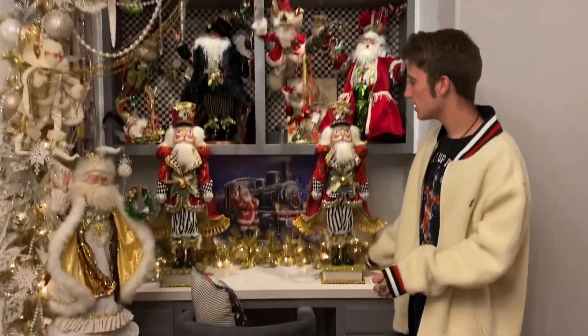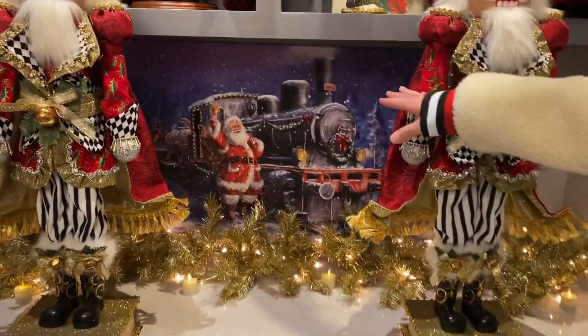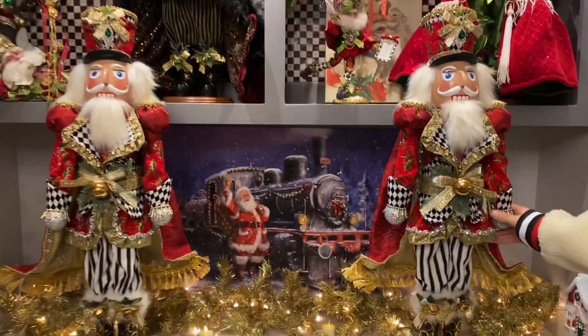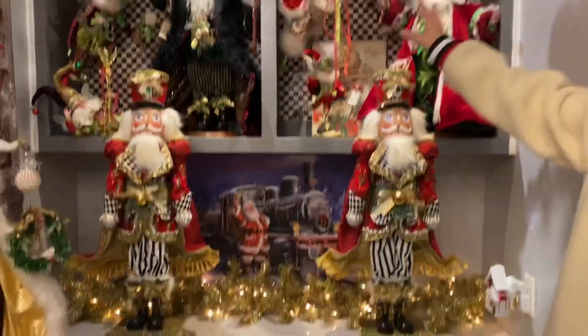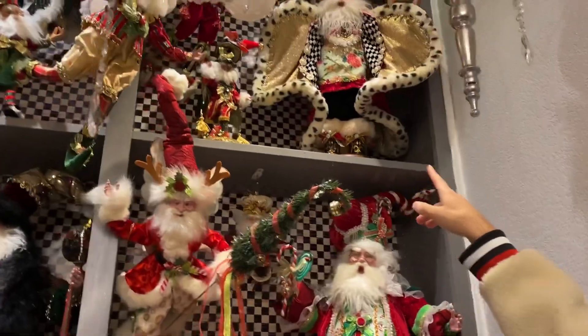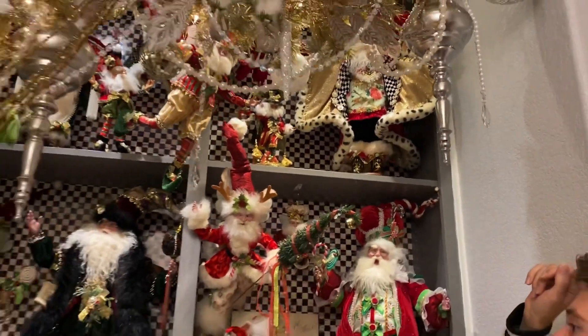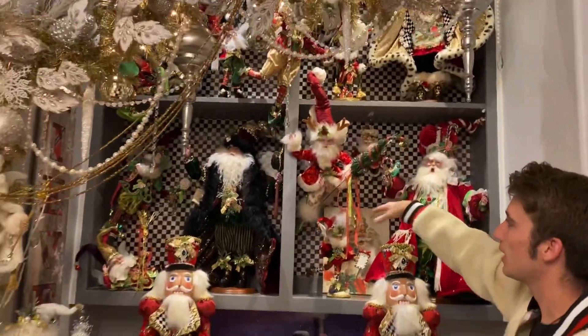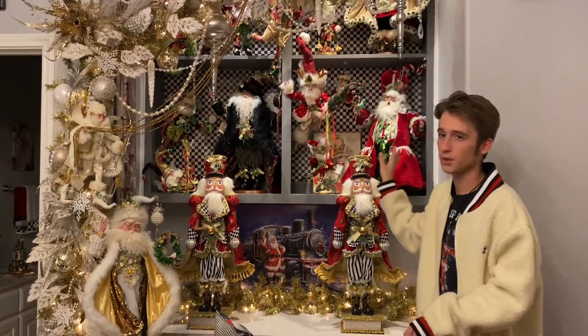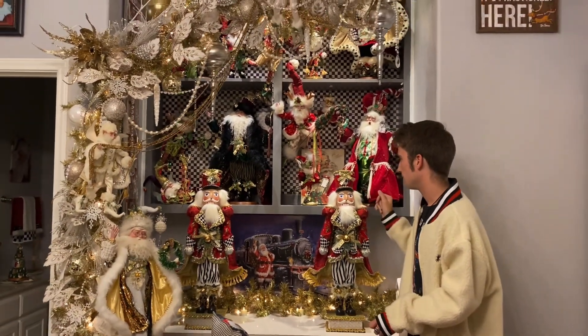On my desk I just have the plain gold garland along with the Santa picture from Hobby Lobby, the Mark Roberts nutcrackers, and all my Santas and berries from Mark Roberts. This was actually my first Mark Roberts Santa up here in the corner. And I have the Mackenzie Childs background like I did for Halloween — I just leave that up year-round.